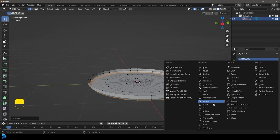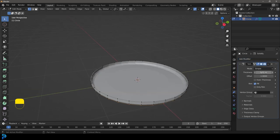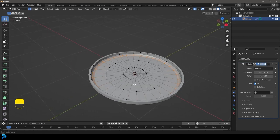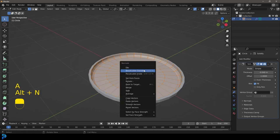Go over to our modifiers and give this a solidify modifier, then give it some thickness. I'm going to go into the negatives here — it really depends on which direction your normals are facing. You can always go A to select everything, Alt+N and then recalculate outside.